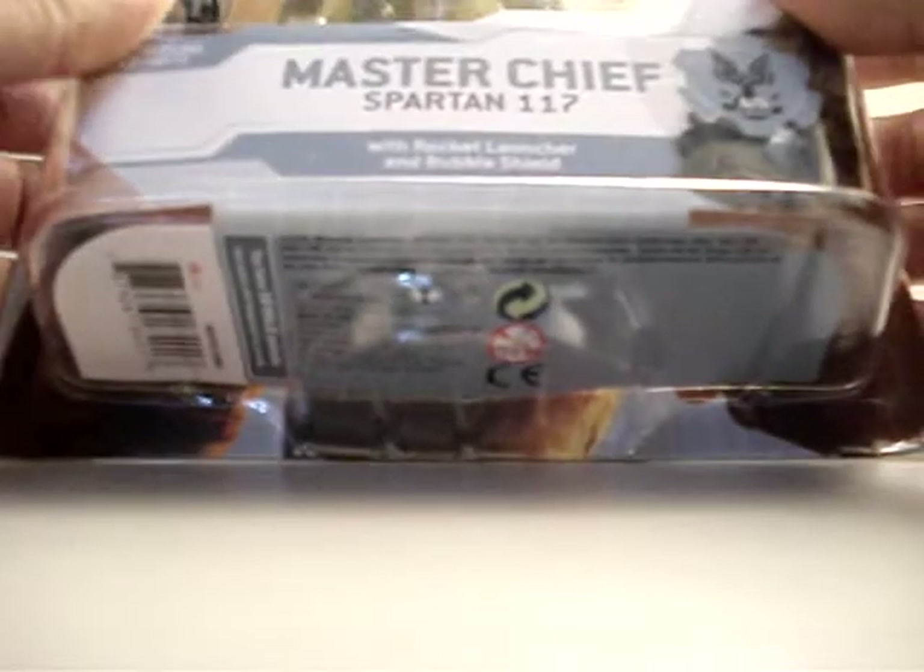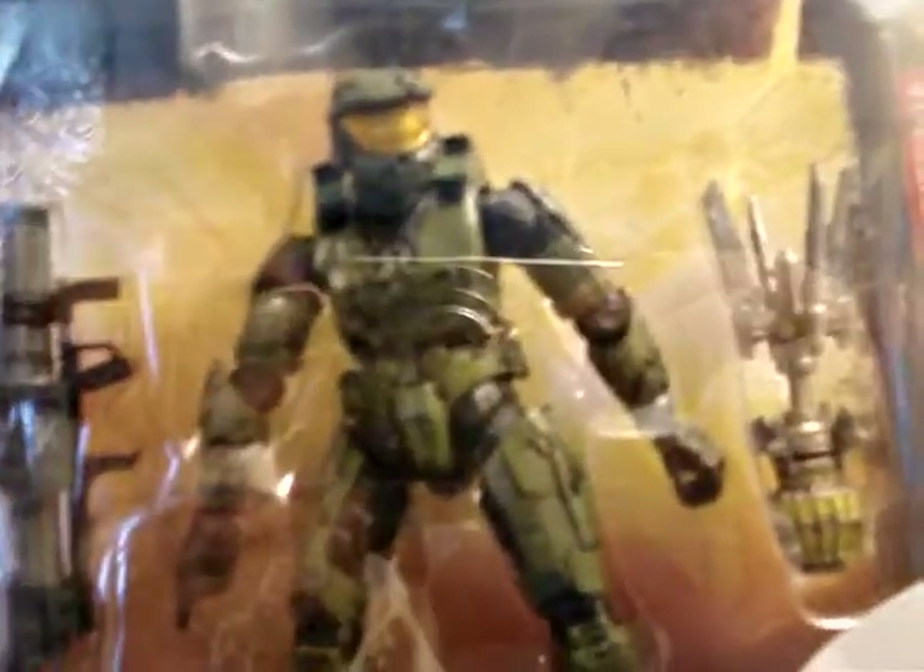Hey, what's up YouTubers. I'm going to be doing an unboxing here. This time it's going to be an unboxing of Halo 3 Master Chief Spartan 117. It comes with a rocket launcher and a bubble shield. I'll show you guys some of the details on the box. I got it from GameStop and it cost me $12.99.